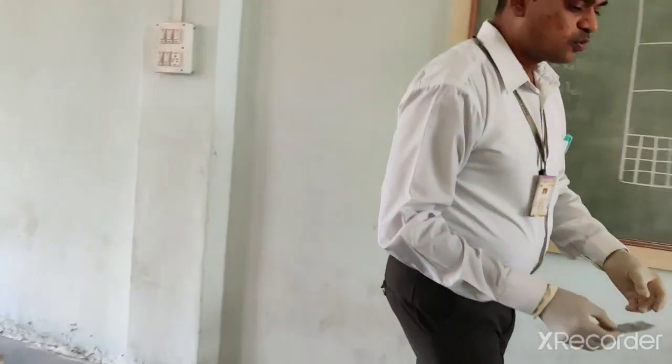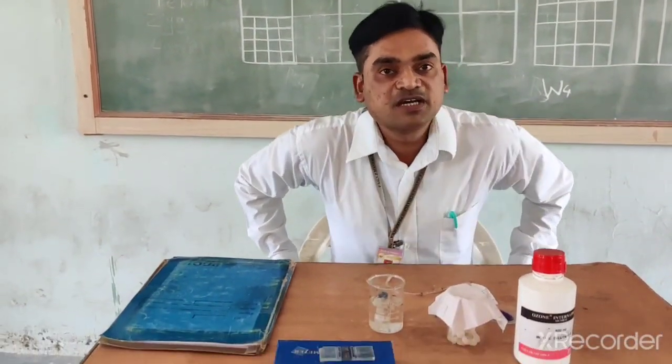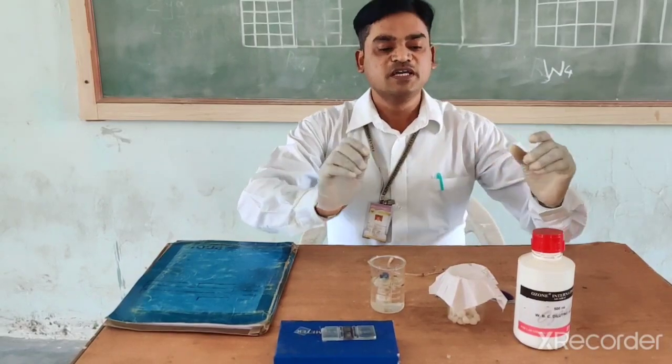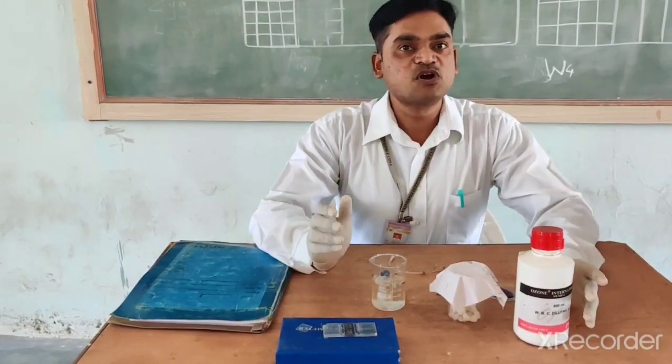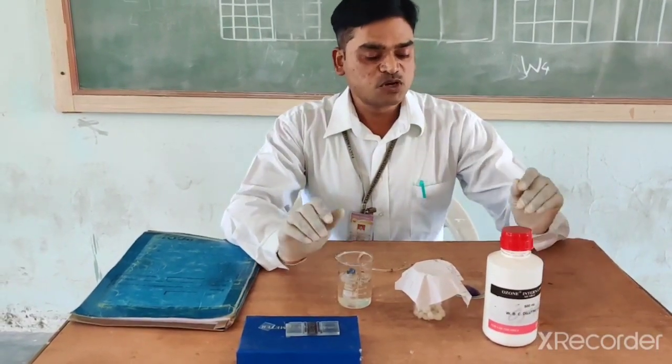Now we will go for the actual practical — how to perform it. The practical which we performed last time for estimation of RBC count is similar. The same procedure you have to follow.